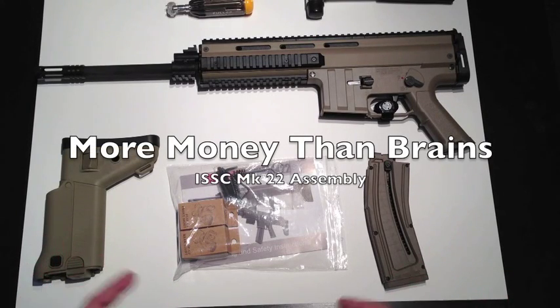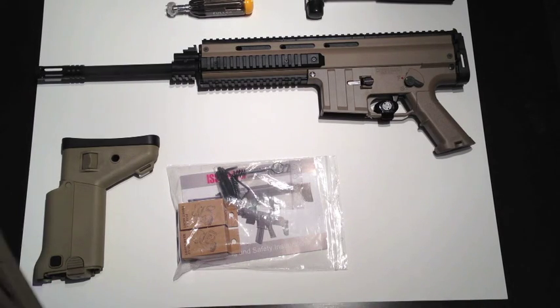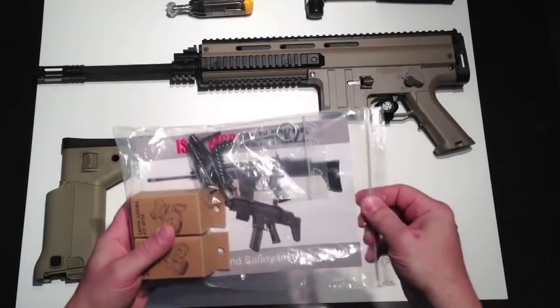Here's the assembly of my ISSC MK-22. I took all the parts out of the box — you can go look at the unboxing video if you like. Basically, what we're going to start with is we're going to take away the magazine here and start with the most important thing.